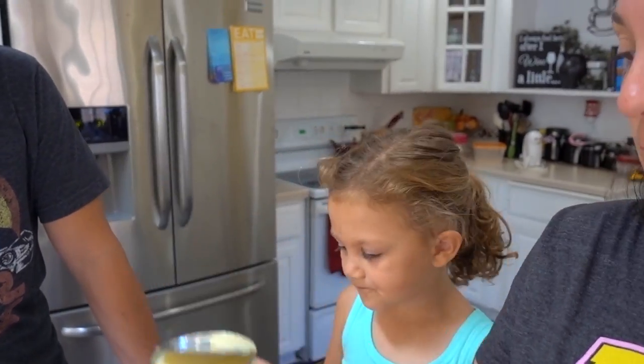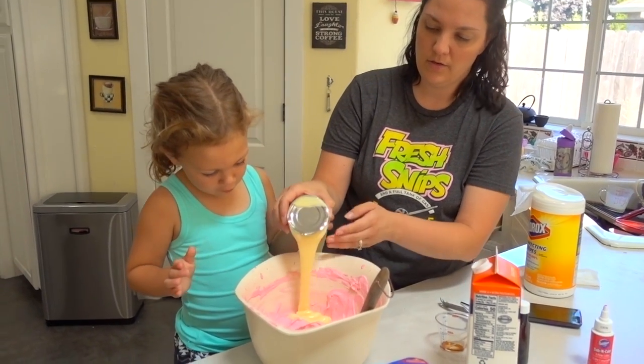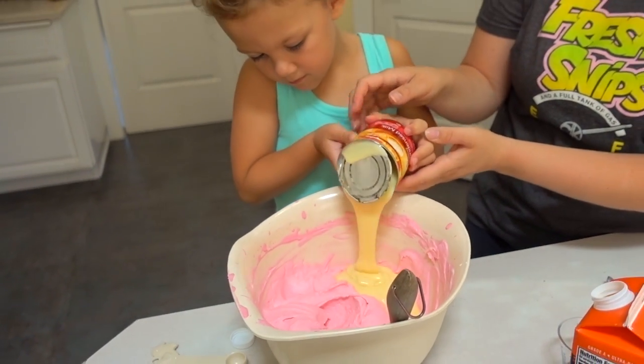Next thing we're gonna do is add the sweetened condensed milk. And the cookie. Just grab the can with both hands and pour it in.